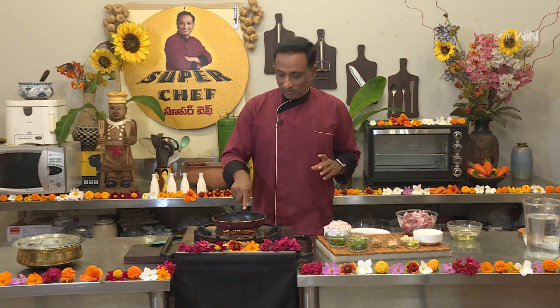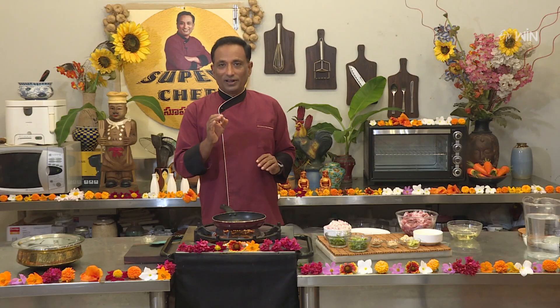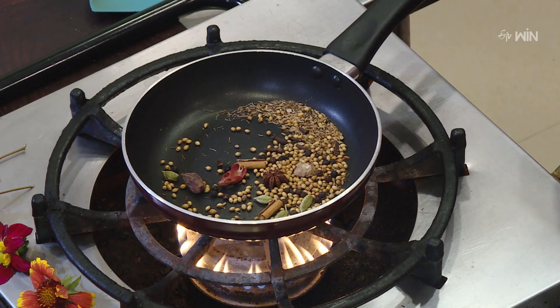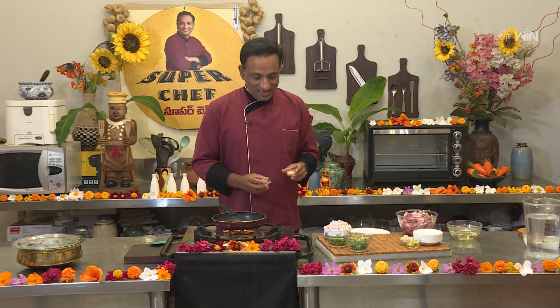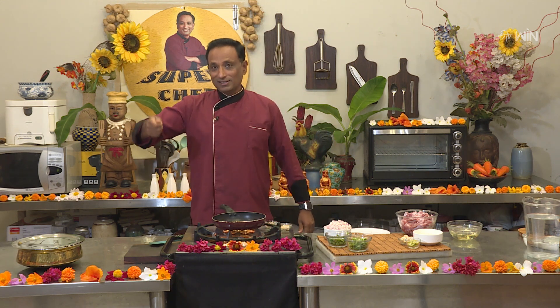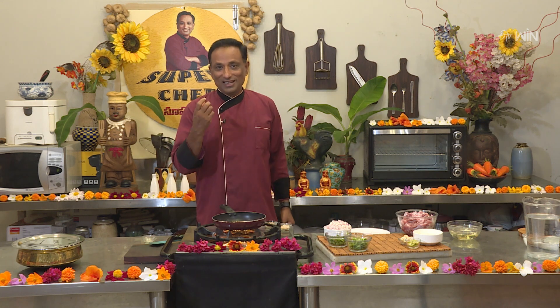We have a good flavor. We have a little taste. We will cook a little bit more. We need to add all the ingredients. We have a lot of gravy and a little bit of sauce.